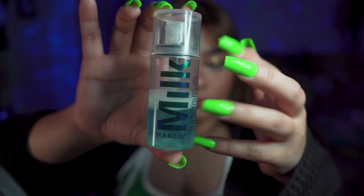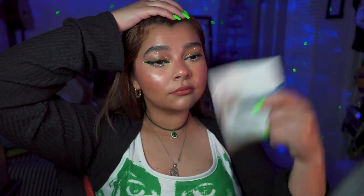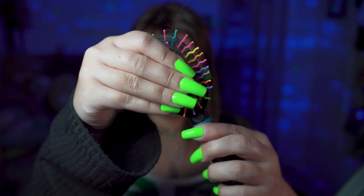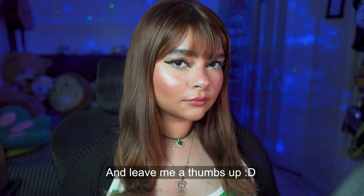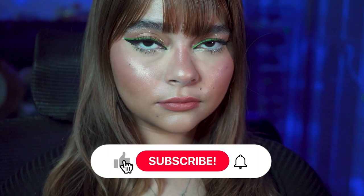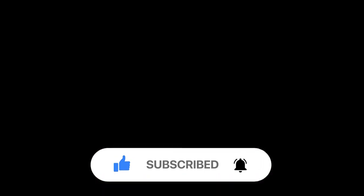We are all done with the face! Milk setting spray. Look at this highlighter — and now with the setting spray on top, I love this floral finish. I love this, I love this! That is so pretty.